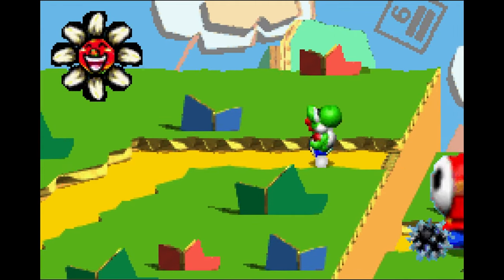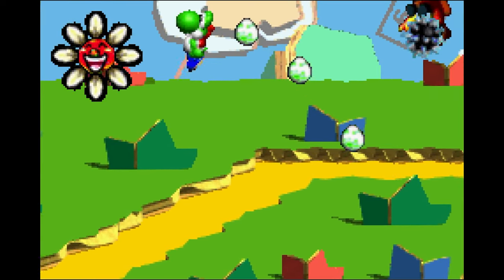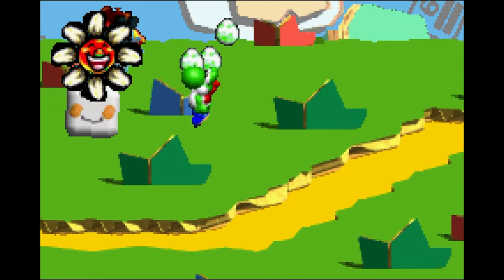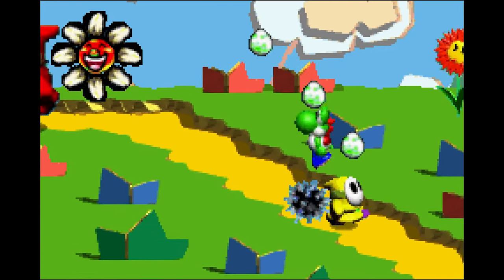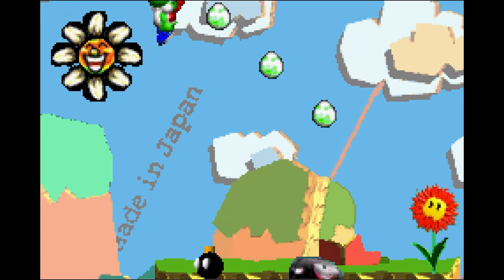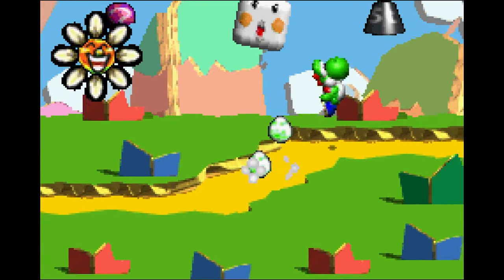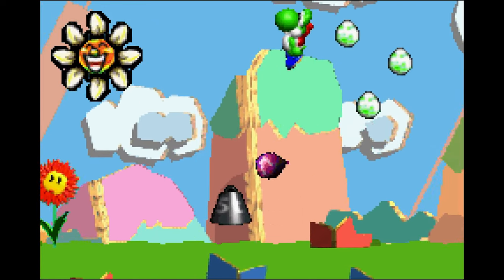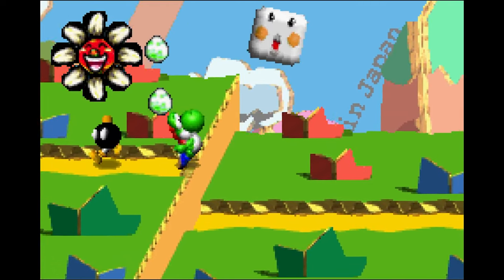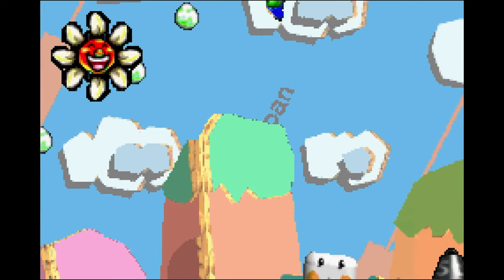Ground pounding also changes the colour of the Shy Guys — well, not the big ones. It's interesting that you can only play as green Yoshi, and it has blue shoes and not red shoes, which is surprising. You also can't throw eggs, or even use your tongue — you can't lick enemies at all in this prototype. I don't know if this was designed to be an actual game at some point that got cancelled, or if it was just made purely to show the handheld's power. It's probably the latter — only Nintendo would know for sure.